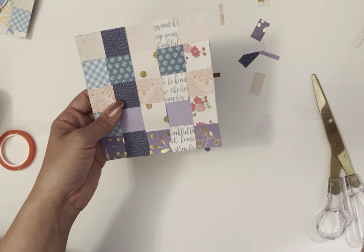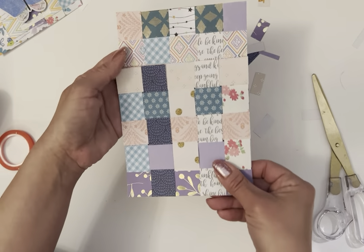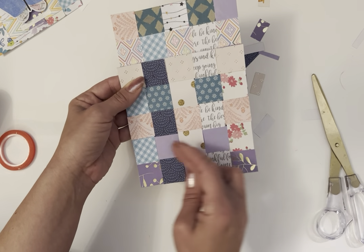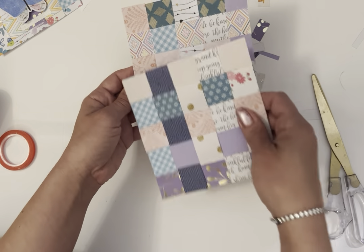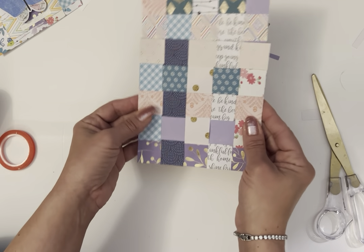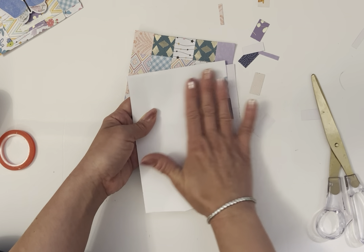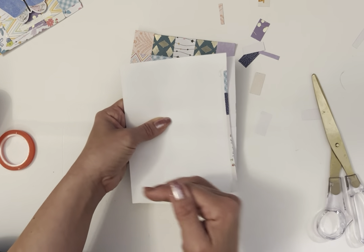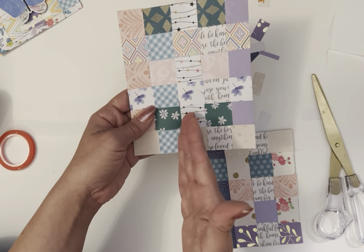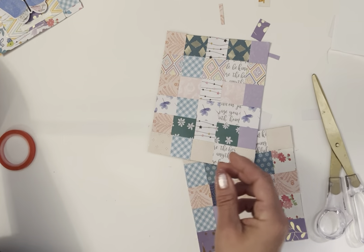Now we can cut this up and make little journaling cards or turn them into pockets. Say I've done two of these already — I can decide how high I want my pocket to be, bring it down to maybe here, and then all I did was glue it right here and right here on the sides. When done, cut off any overage and apply glue right under there to close the pocket bottom. Of course you may want to put this on a white sheet of paper or cardstock just to make it smoother on the inside. Or maybe I want to cut it right here and make a little booklet — that's exactly what I did to make the little booklet shown earlier.